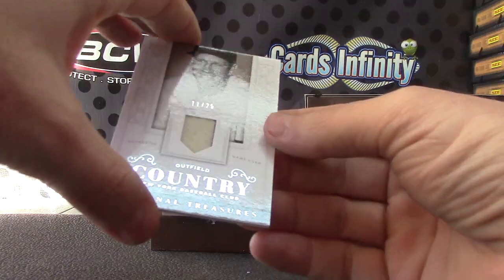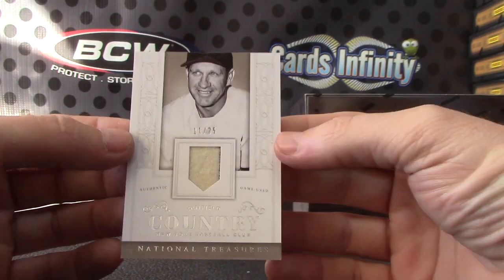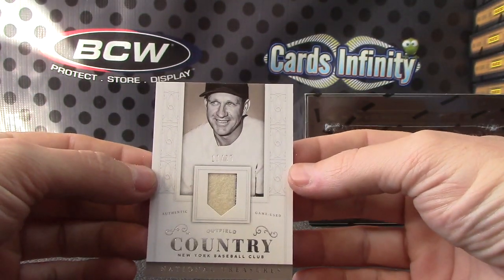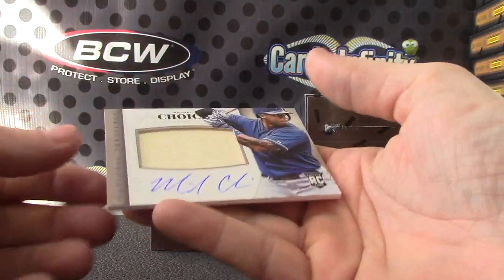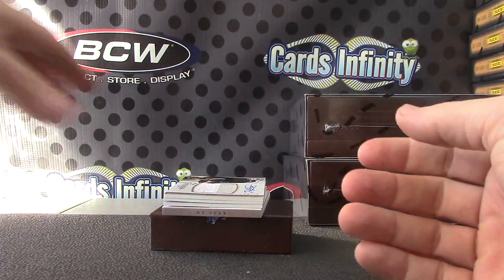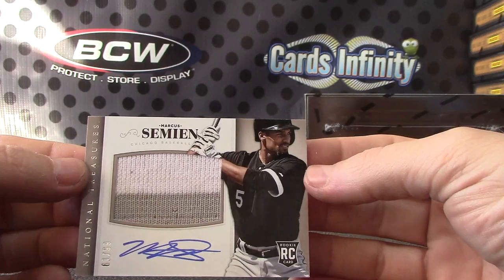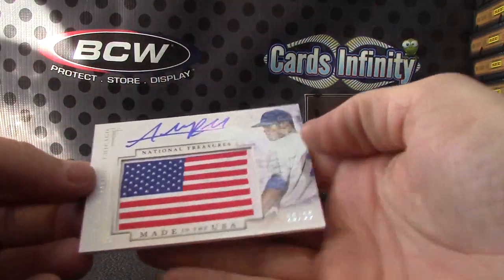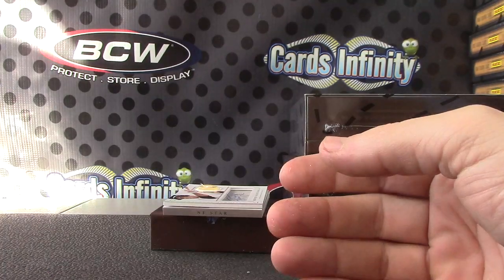Cut outfield — country nickname — 11 of 25. Enos Slaughter, 11 of 25. Next rookie, numbered to 40 — Michael Choice bat autograph. Another rookie patch autograph, numbered to 99 — Marcus Simien, 61 of 99. Next, flag patch — Addison Russell, 28 of 99.